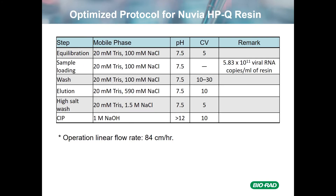On this slide, I'm showing the optimized protocol that we had for purification. We did load at the maximum binding capacity of about 5.8 × 10^11 viral RNA copies per mL of resin. The pH was 7.5 throughout, with the exception of the CIP. We had a fairly long wash, and what we found was that you really did need at least 10 column volumes in order to wash out all the host cell protein contaminants. This was operated at a flow rate of 84 centimeters per hour, where we found the maximal binding capacity and the best recovery.